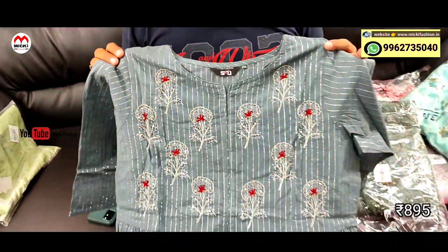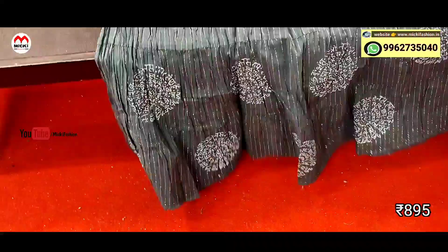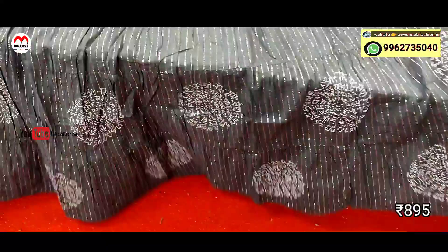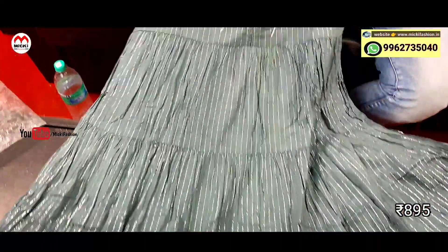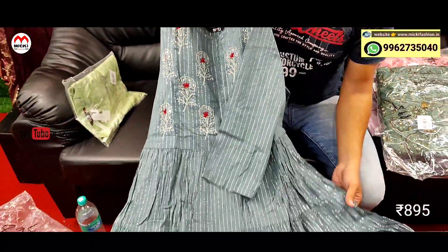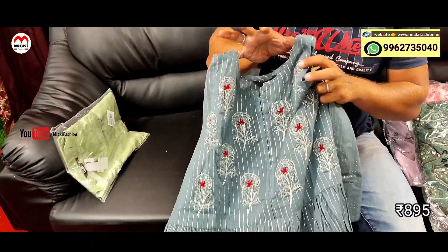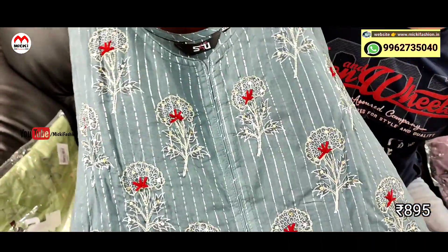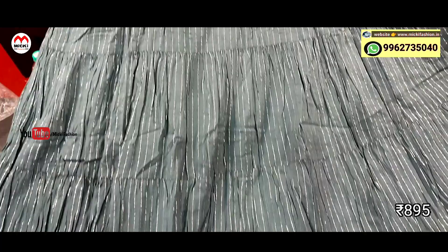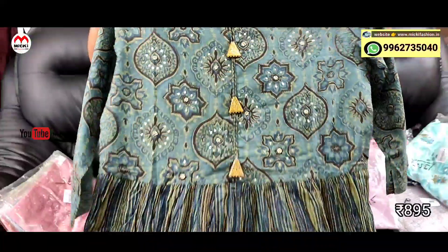Next design: umbrella cut, fully long gown style. Flared fabric, silver color stripe kurthi. Different pattern work done. Price is 895 rupees, size M to double XL. This is one of the best designs of my shop — unique collection, definitely purchase this one.